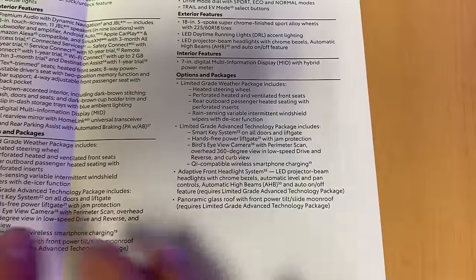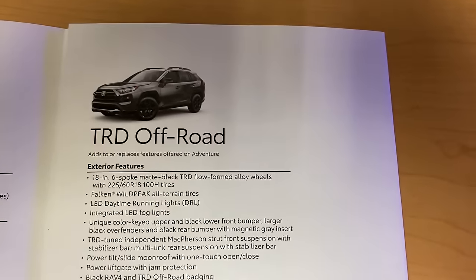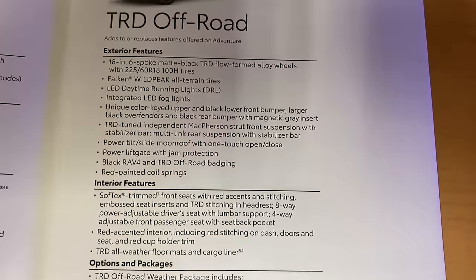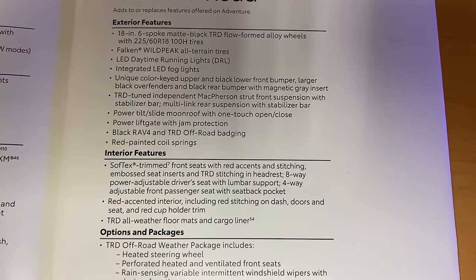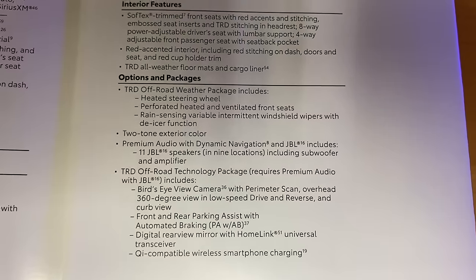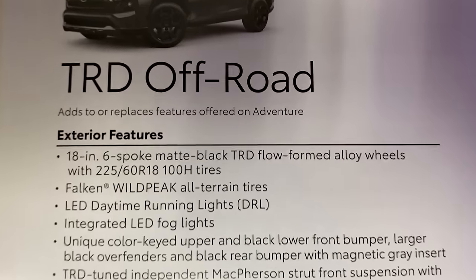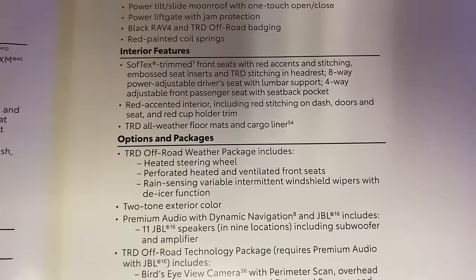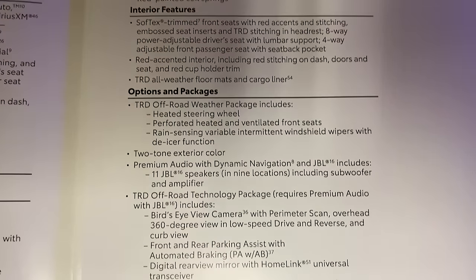One more to check — TRD off-road. That's going to be standard audio plus because it has the same features as the Adventure with a little bit more. Since the Adventure should do it, this one should do it as well.